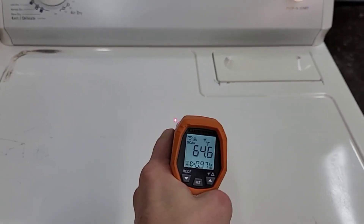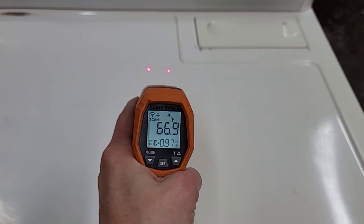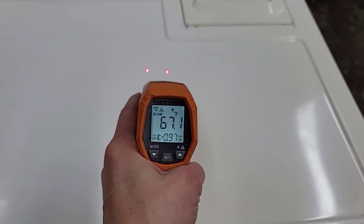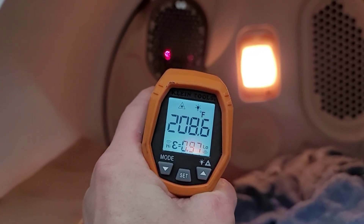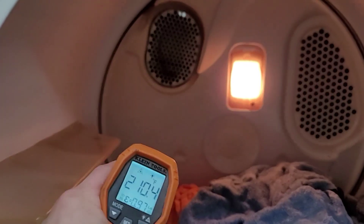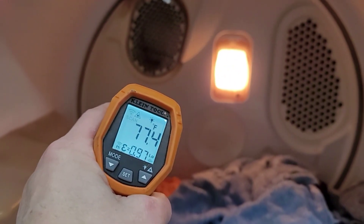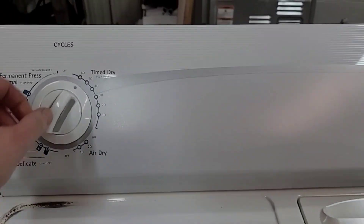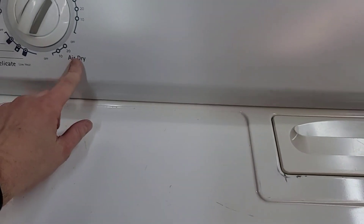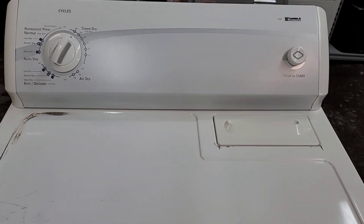We're going to use my heat gun here to shine it inside and show you that it's nice and hot. Right in between those two red dots, it's going to take a surface temperature measurement. Right inside there, you can see plenty of heat coming out of the heating element tube. Right behind here is the heating element — the heat floats up, and the inside of your dryer is going to get anywhere from about 95 up to 195 degrees, just depending on what you have the heat setting at. I've got it on time dry, which is high heat. You've also got air dry, delicates, and a permanent press cycle — plenty of options there.